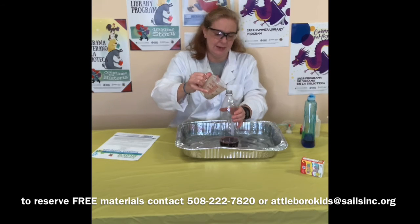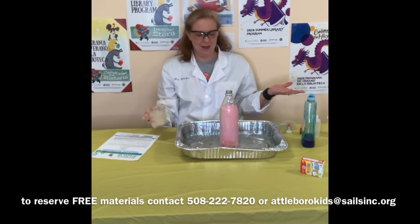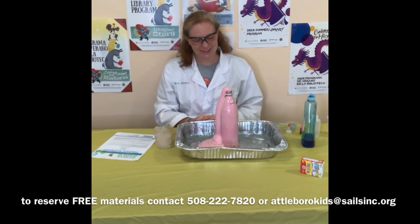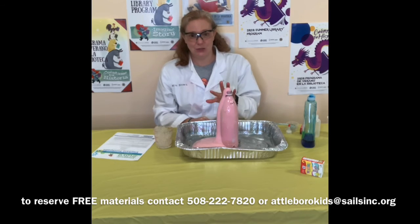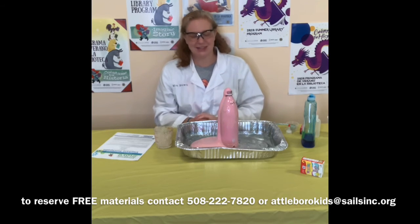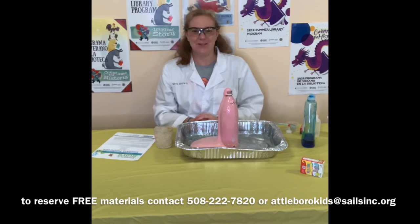I'm going to quickly pour this in. And here it comes — the elephant toothpaste! Look at that foamy substance. Doesn't that kind of look like your toothpaste? Do you think elephants could use this to brush their teeth? Elephants don't brush their teeth, and remember, this is not real toothpaste — it just kind of foams like toothpaste. You can't eat this. Nothing in here will hurt you, but you don't want to be eating it — peroxide is not so good for the human body.